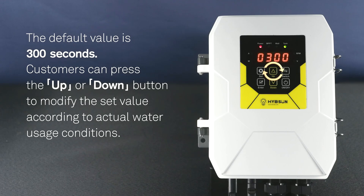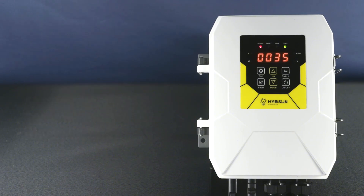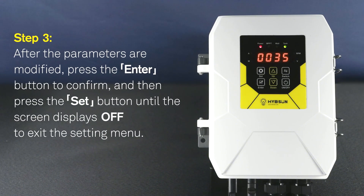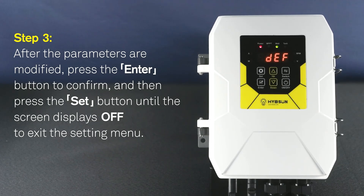Customers can press the UP or DOWN button to modify the SET value according to actual water usage conditions. Step 3: After the parameters are modified, press the ENTER button to confirm. Then press the SET button until the screen displays OFF to exit the setting menu.